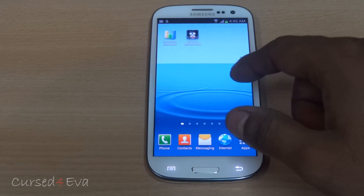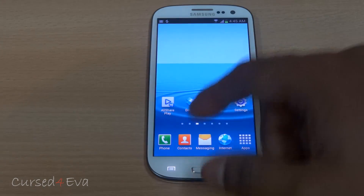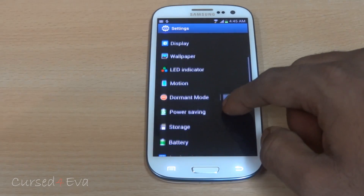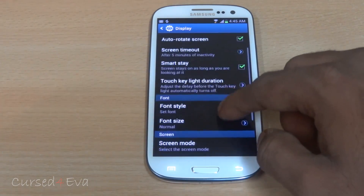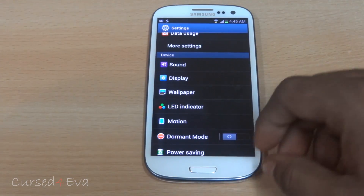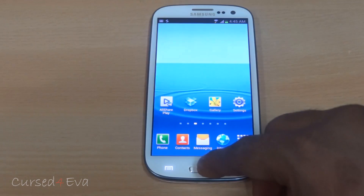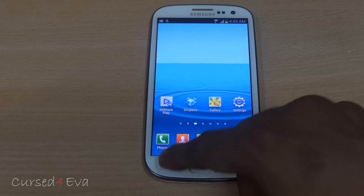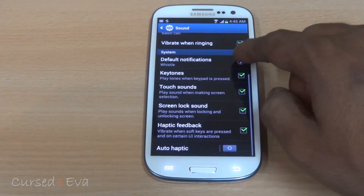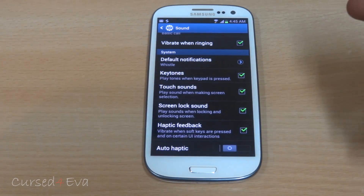The Smart Stay feature does not work — the camera does not start up and the eye icon does not load. Even with Smart Stay selected, it does not work. Another issue is that haptic feedback does not work either. Even though haptic feedback is selected, when you hit the soft keys you do not get the vibrations.